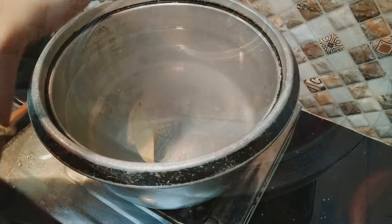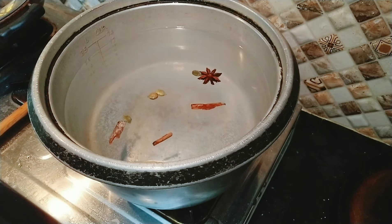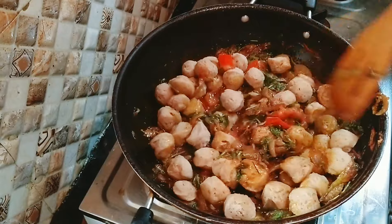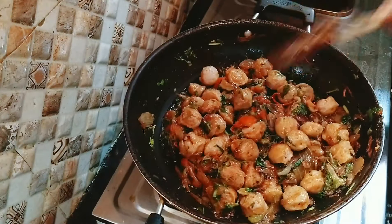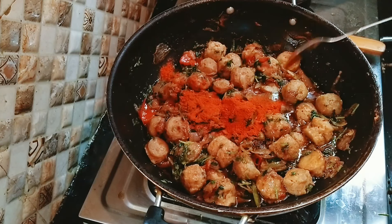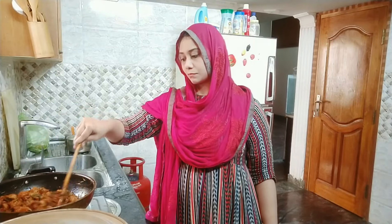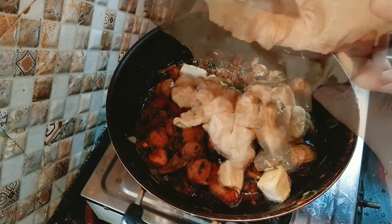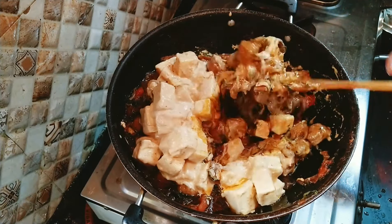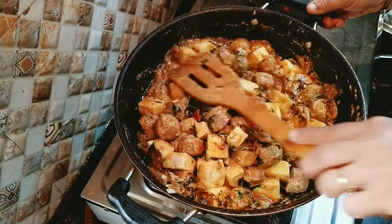Let's cook the rice and mix in the spices. Mix the rice with the soya chunks and masala. Let's blend the masala and make the essence for the biryani. Sauté everything together and get the masala ready.